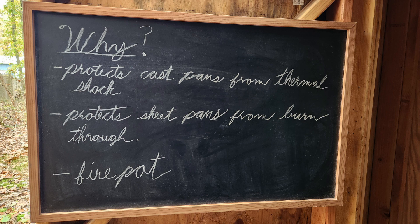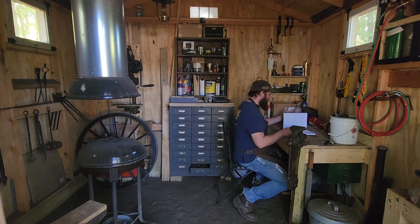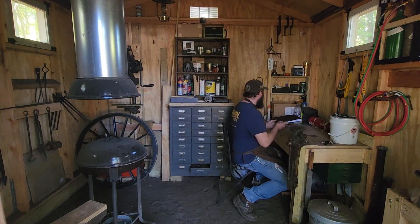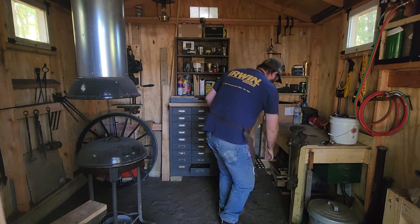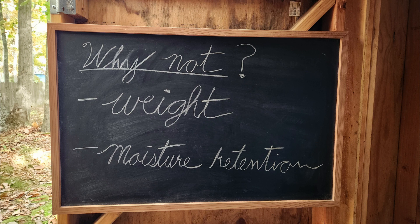If you have a sheet metal pan, the heat over time could actually burn through it. It also helps to create a fire pot — we'll review that a little more further in the video. I'm a proponent of lining your pan; I think it's a good idea. It's also recommended by the manufacturer in my instance, but some people don't agree with it. It can add a great deal of weight to your forge, though typically I wouldn't think that's a big deal unless you plan on taking your forge out places.